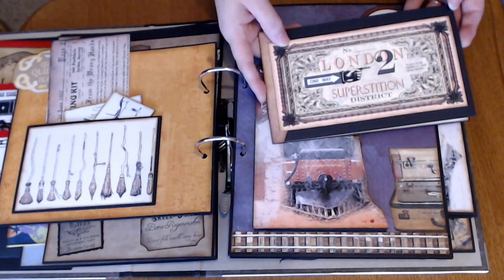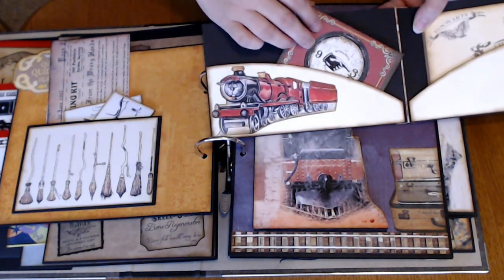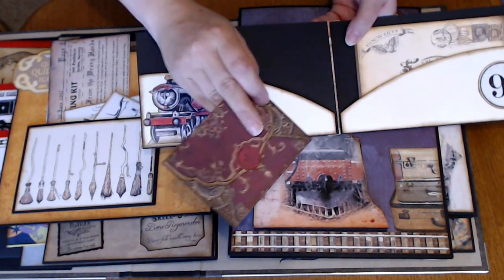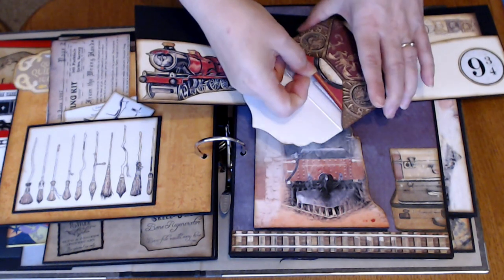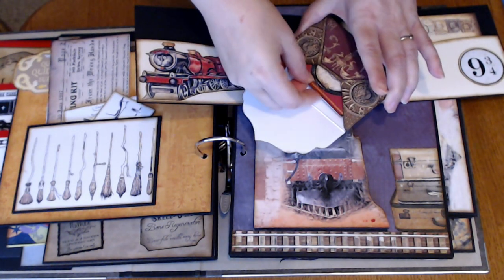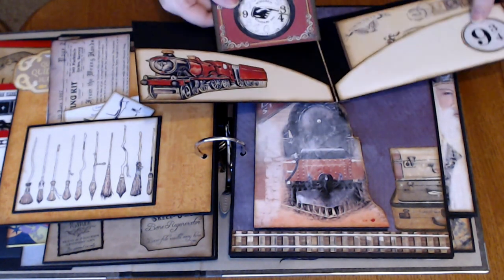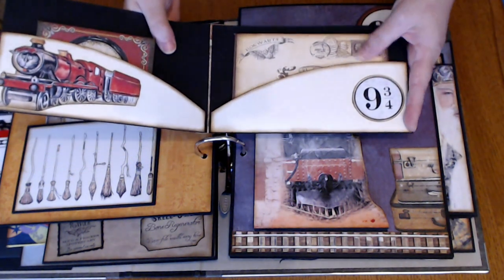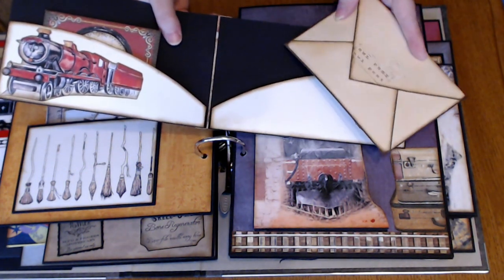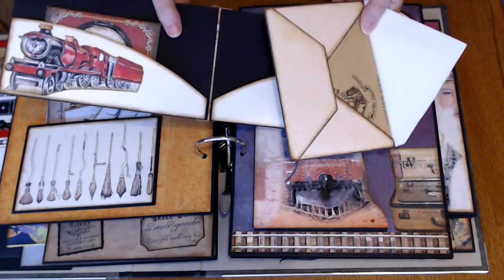And then made a little folder, and inside here this holds the ticket — so it's the ticket for the train. And then on this side, this envelope is the letter — so that's the Hogwarts letter.